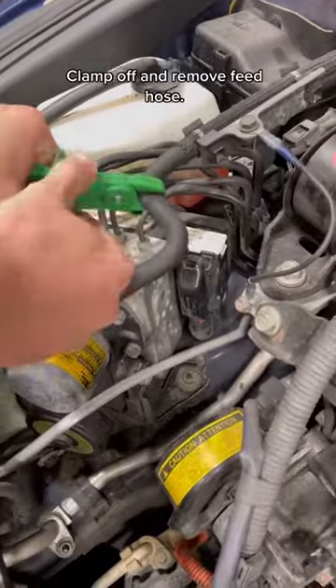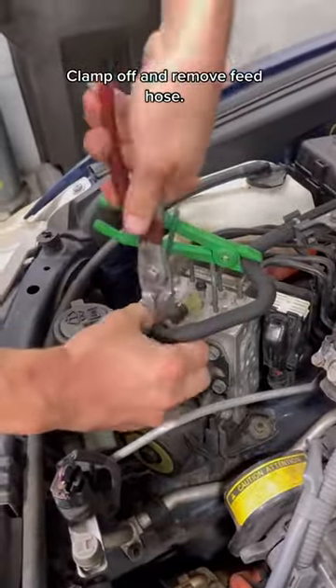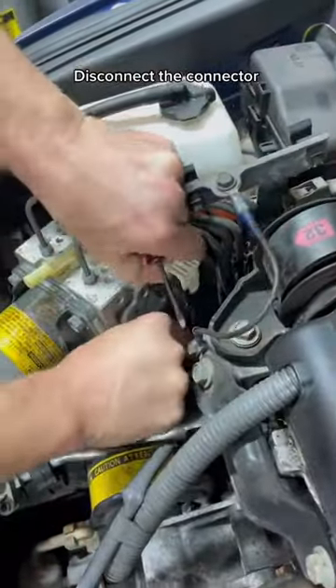Disconnect the battery, clamp off, and remove the feed hose. Disconnect the connector.